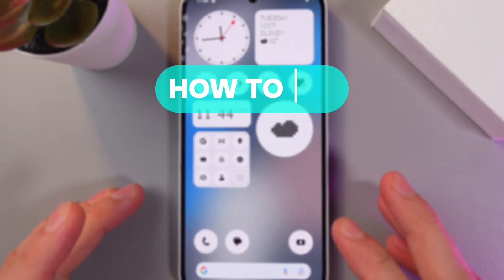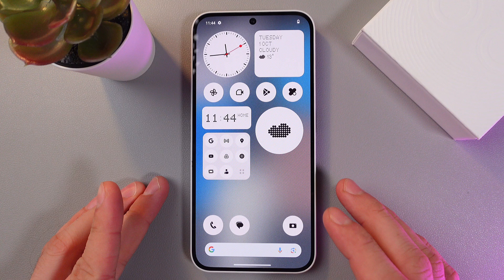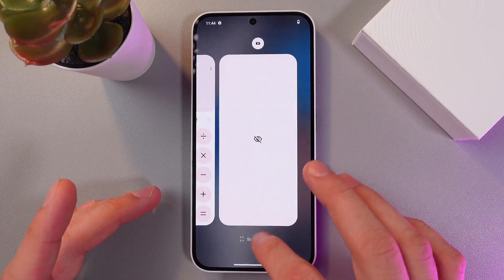Hello everyone, and today I'll show you how to fix the overheating issue on your Nothing Phone 2a. In order to do that, first of all, let's close our background applications.